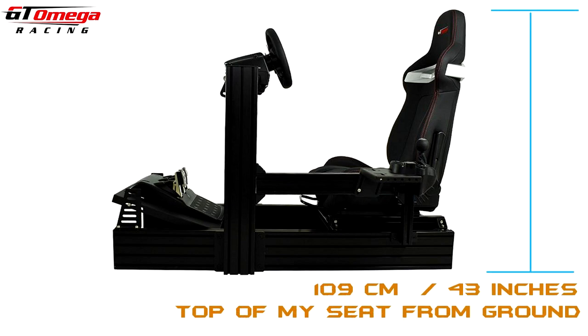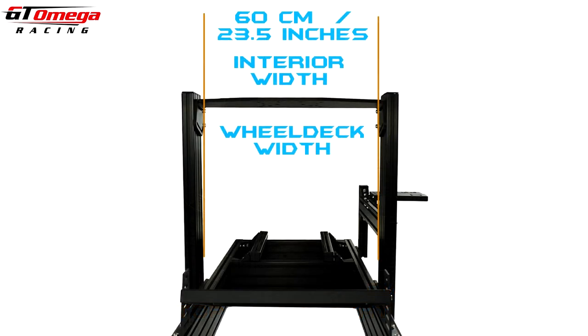With my seat, it stood 109 centimeters or 43 inches above the ground. Other critical sizing: the opening for your knees, or the foot box section between the upright columns, gives you 60 centimeters or 23.5 inches of width — which is exactly the same length as the wheel deck as well.